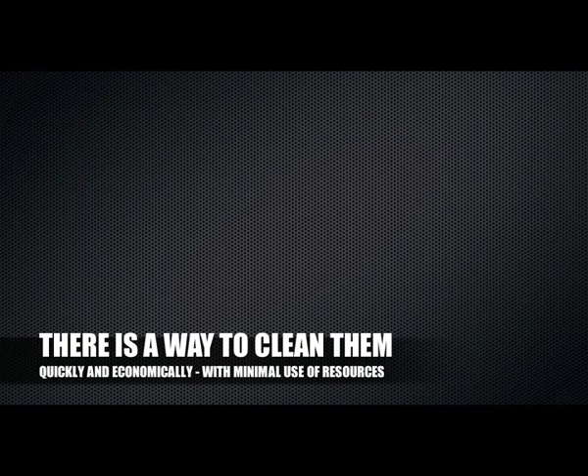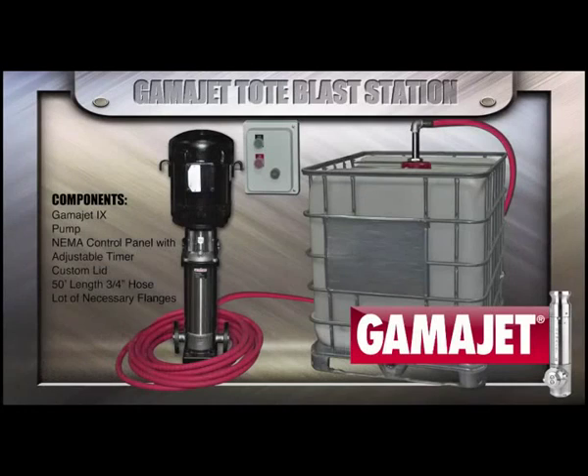There is a way to clean them quickly and economically with minimal use of resources using the GammaJet tote blast station. The system comes equipped with a GammaJet 9, a pump, a NEMA control panel with an adjustable timer, a custom lid, and the necessary hoses and flanges.